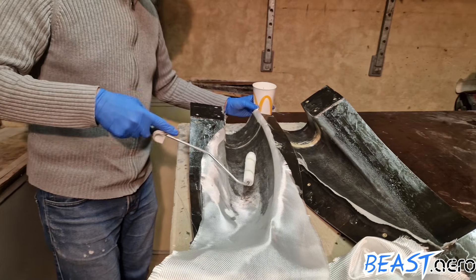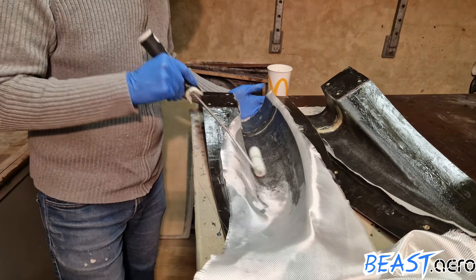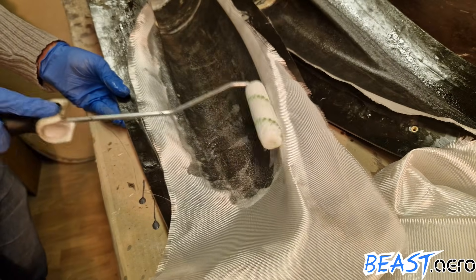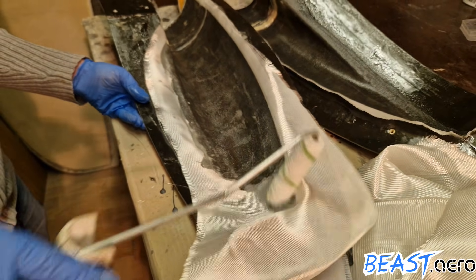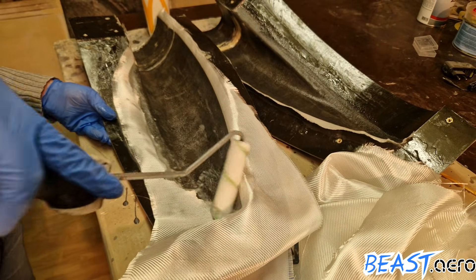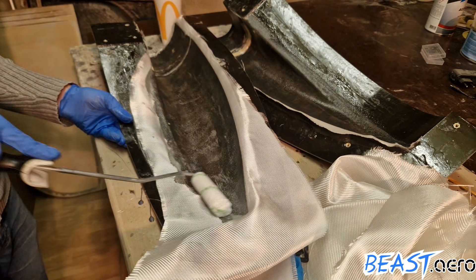It's funny that I just guessed the amount of resin that I would need and it turned out to be exactly the right amount. Especially in the corners I had to make sure that I got rid of all trapped air bubbles, so it's better to spend two additional minutes rolling but then have a nice part afterwards.